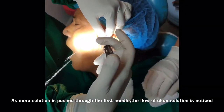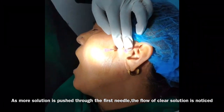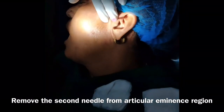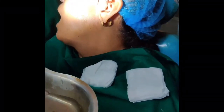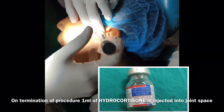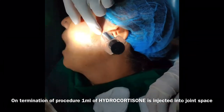As more solution is pushed through the first needle, the flow of clear solution is noticed — you can see this in the video. Now you can remove the second needle while stabilizing the first needle. On termination of the procedure, inject one ml of hydrocortisone into the joint space to reduce inflammation.